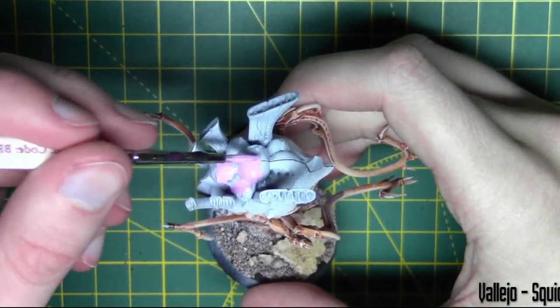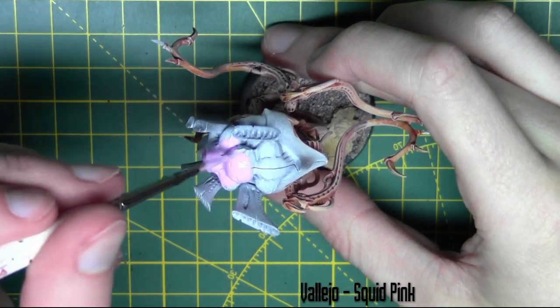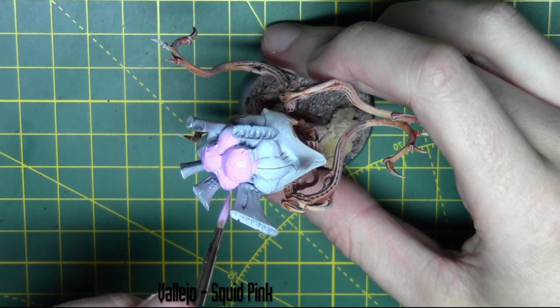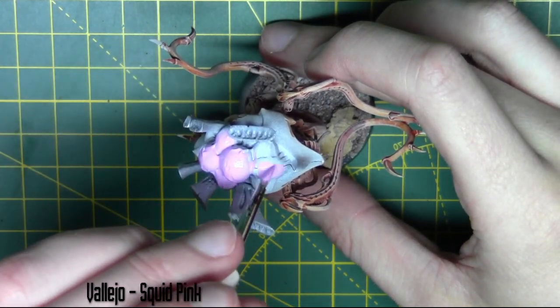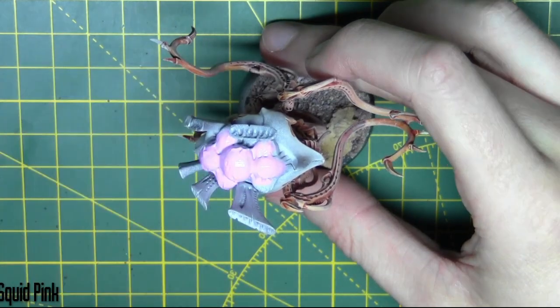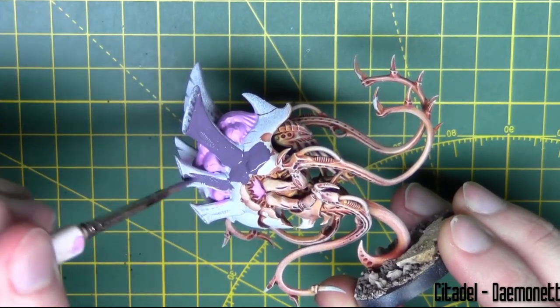Next up I'm going about painting the toxin sacs on top of the model. I'm doing this in Squid Pink. This is the only step I wasn't actually sure about because I'm following the way I would usually paint a Tyranid, as I've painted all the other Tyranids on the channel like the Carnifex and the Hive Tyrant. Using the same method here — but that's the only difference with the Venom Thrope.